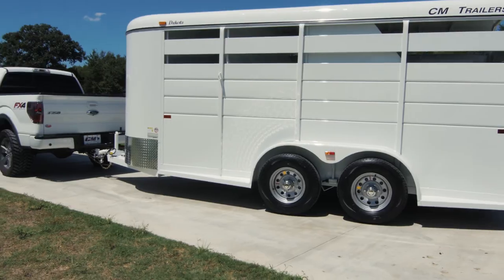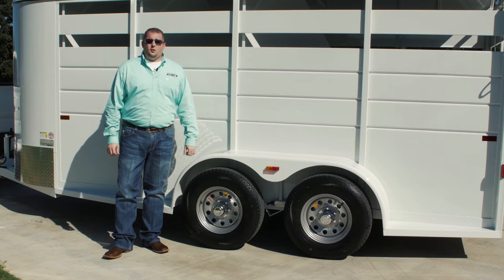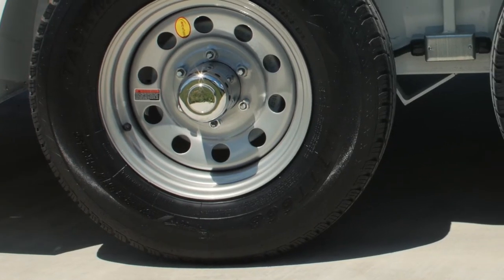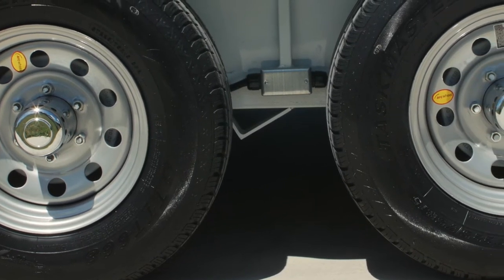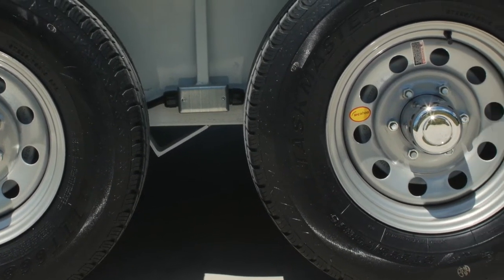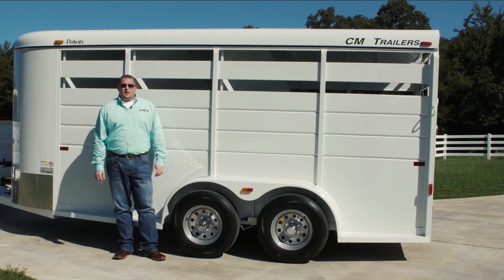Depending on the model configuration, the Dakota is equipped with either two 3,500-pound axles or heavier capacity 5,200-pound axles. The Dakota sets atop ST-225 75R15 load range D tires fitted on 15-inch silver mod wheels. A chrome dust cap is added for a sleek and modern look.